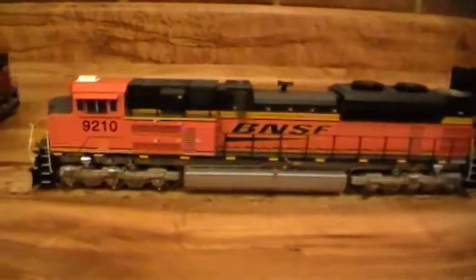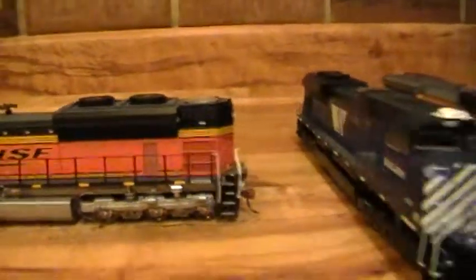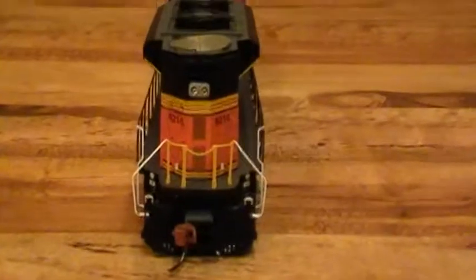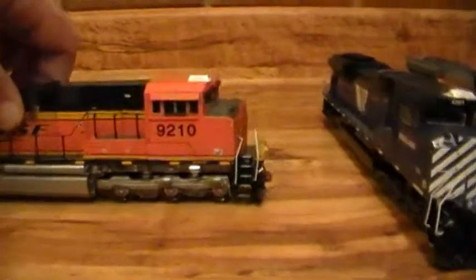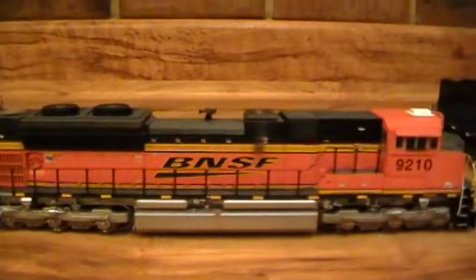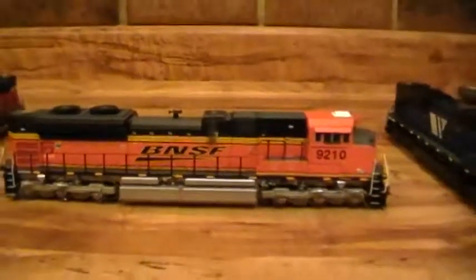This is BNSF 9210 — very nice locomotive. These Athearn Genesis really run good. Can't wait to get all my DCC hooked up, because all these engines run at a different speed, and it's going to be nice when I get that all hooked up so I can run them all together.